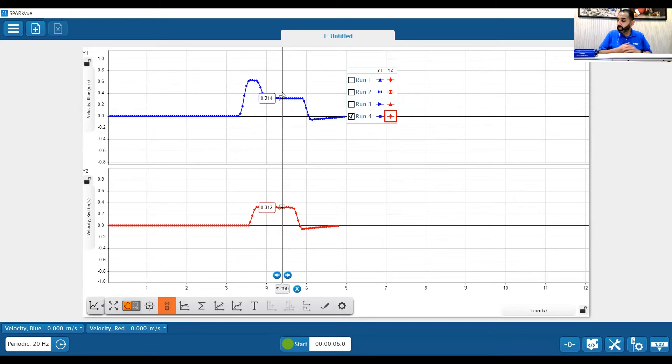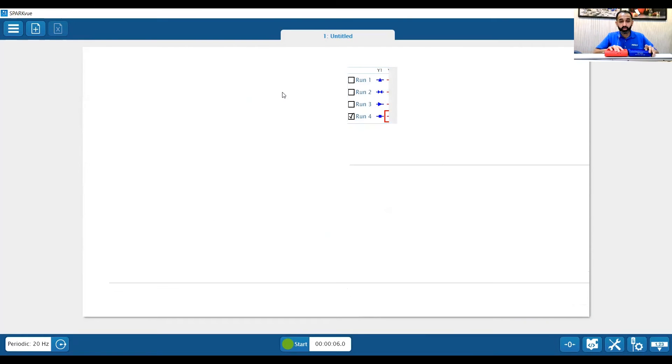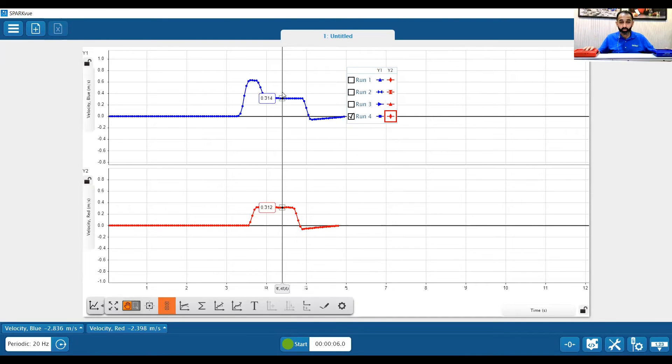So we went from about 0.62 to 0.31. Now we can look at the relationship between mass and velocity — that's essentially Newton's laws: M1·V1 equals M2·V2. So the mass and speed of cart one got transferred. If the mass doubled, then the velocity went in half. Another cool experiment you can do with the smart cart to visually see the data on screen and help students understand the concepts.